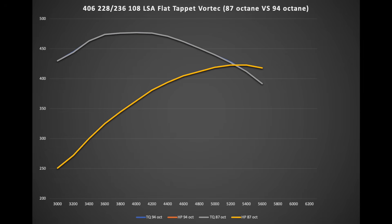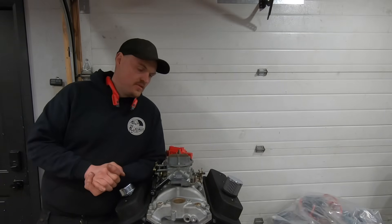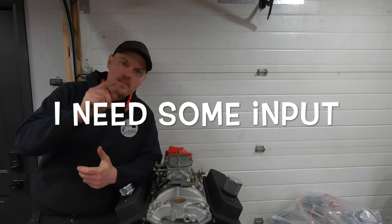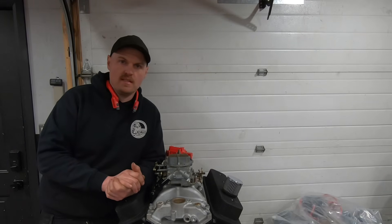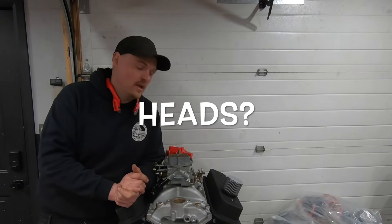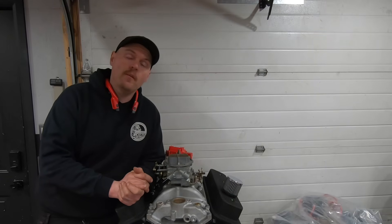For those of you that stuck around to the end — this is just the beginning of our 406. Comment below and let me know what you want to see, because I do have some plans for it. This is going to be our dyno mule and I'd like to do more testing on it, so let me know what you guys want to see.